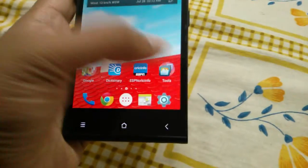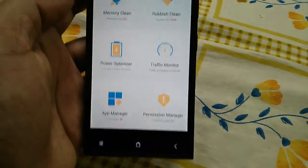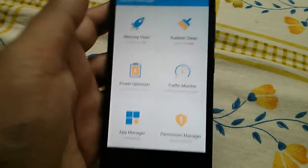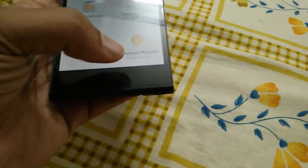They have also changed the system manager app a bit — it looks different. Now you have all these things in one app: memory clean, rubbish clean, power optimizer, app manager, and permission manager. So all these things are now consolidated in the system manager app.